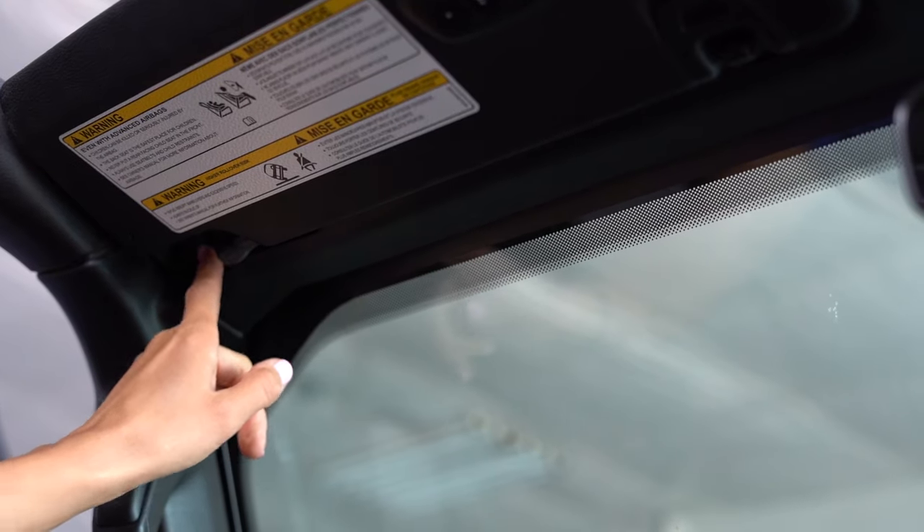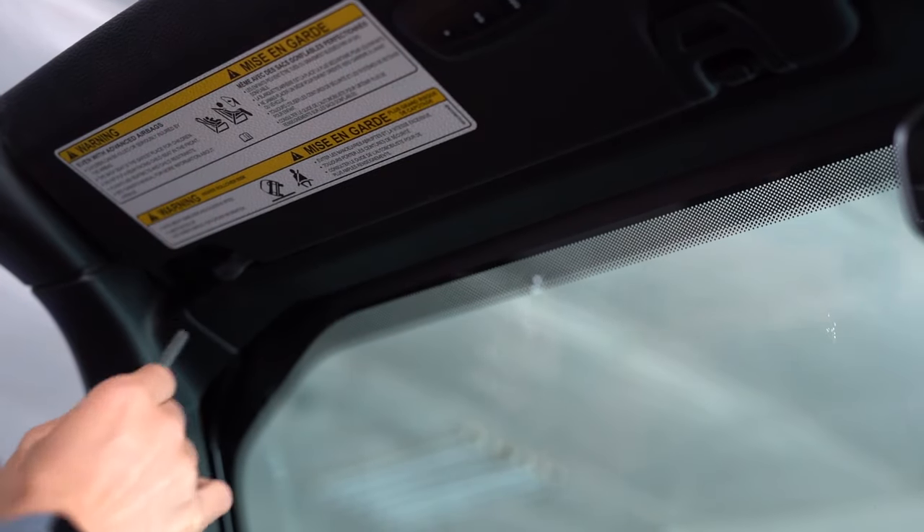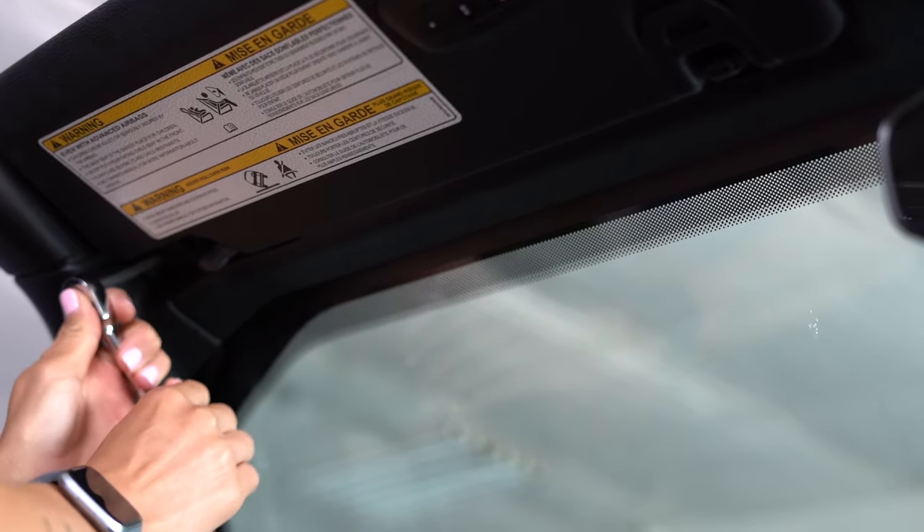The installation can be done with the windshield up, but we highly recommend putting the windshield down. There are four bolts that will need to be removed to put the windshield down. We'll do the driver's side first and then move on to the passenger side.